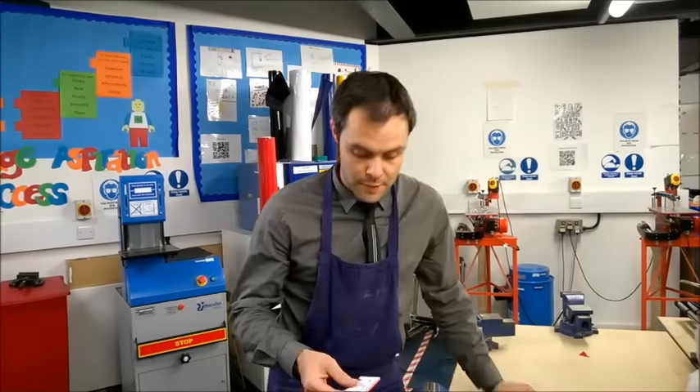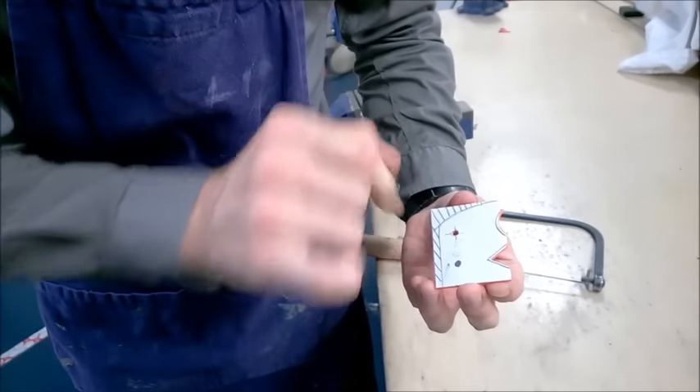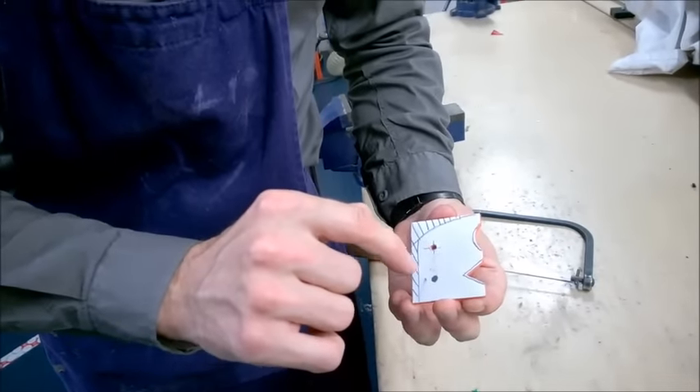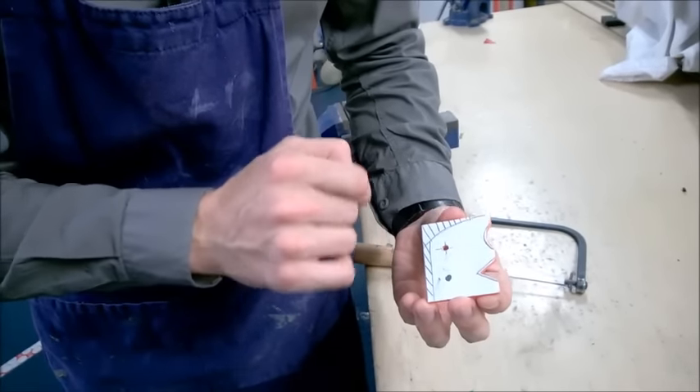This video is about using the coping saw. We're going to look at my piece of acrylic — you've probably seen it before. I've marked off the area using a hatching method to show the area that I don't want. This is my waste material that I'm going to try and remove.